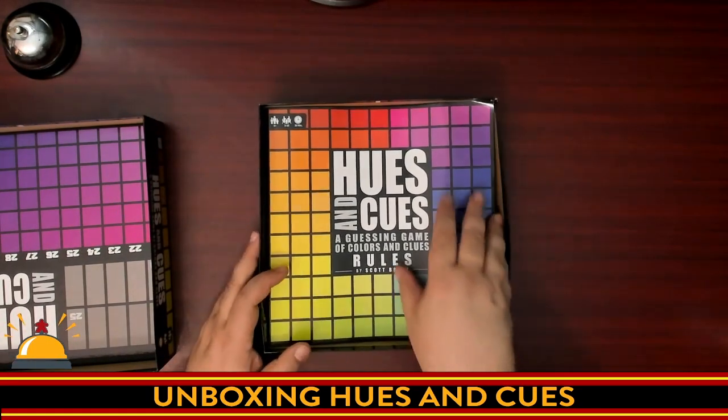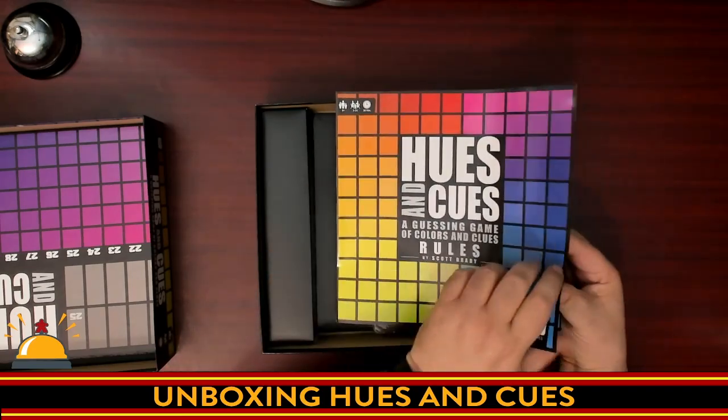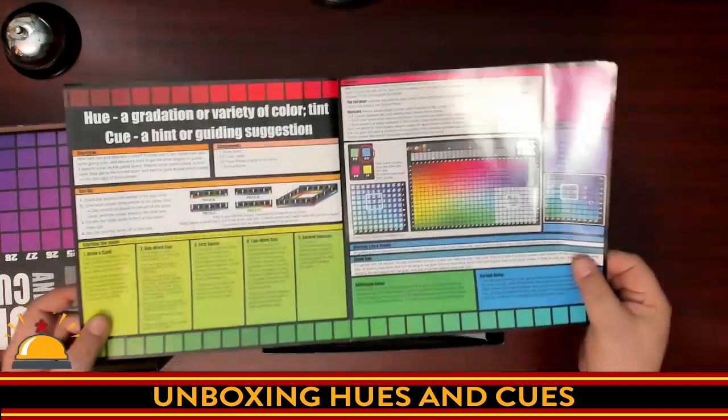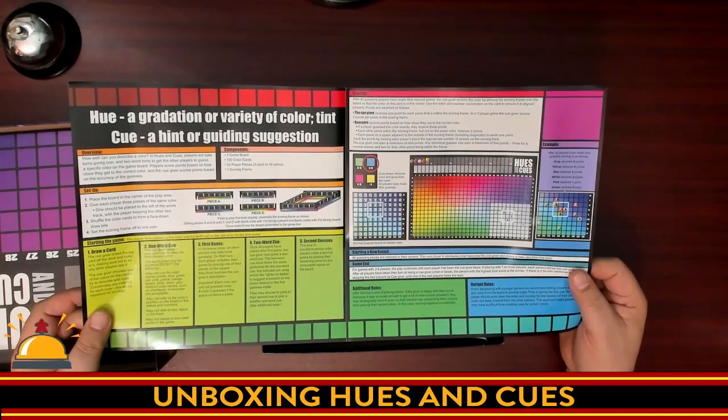When was the last time I opened one of these and the rules weren't on top? Then we have the rule book, and like all good party games, that's it. Here's your rules — nice and simple.